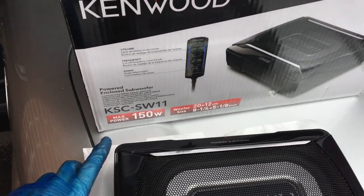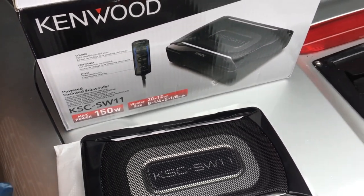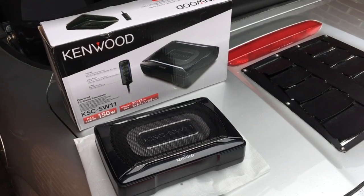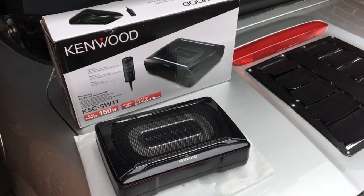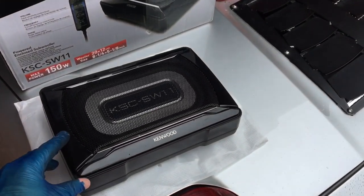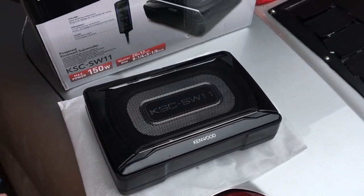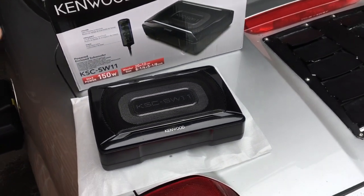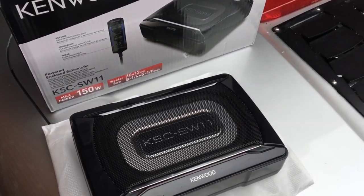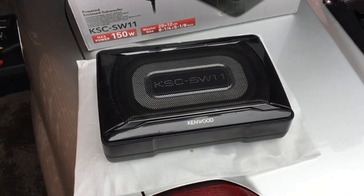It is a Kenwood KSC SW11. They cost around about 90 British pounds in the United Kingdom, so maybe 130 American dollars. It's an active subwoofer, which means that the amplifier is integrated inside the one unit with the speaker, which is handy when dealing with such limited space constraints. It has 150 watts max power. It also comes with a separate remote to control the volume and bass levels.